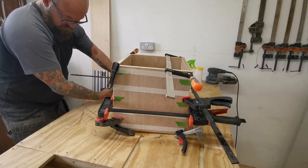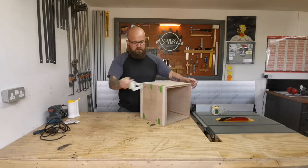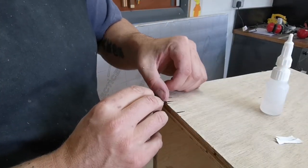I'll then add a few clamps just to pull the joints tightly together. 25 hours later I pop the clamps off and the tape, and I notice a bit of the veneer has come loose, so I use a bit of super glue and activator to fix that.